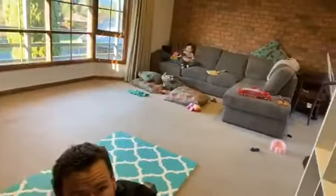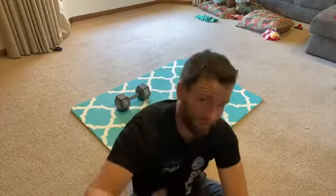Morning guys. So we're going live a bit earlier, just getting in. Got a little CEO over there — he wants to give a big wave. He's a bit sick, no daycare for him today. So I was going to be downstairs but I had to change the workout so I could do it in the lounge room so he doesn't get cold.